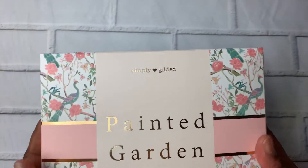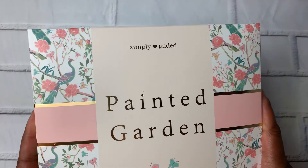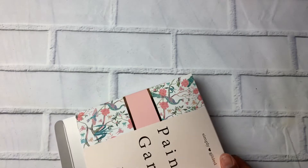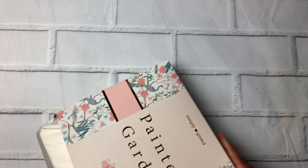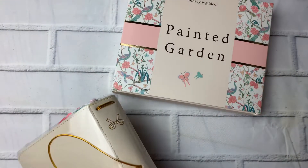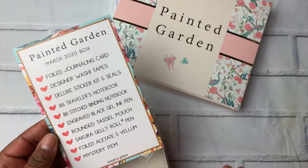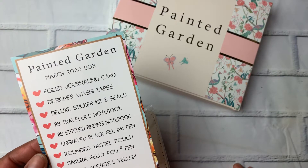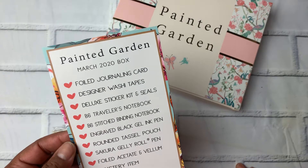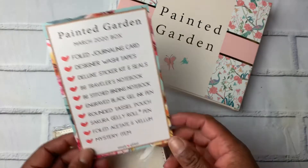The theme this month is Painted Garden. I'm not super big on the peacock floral thing, but we'll see. I was excited about the washi when I saw it on Instagram. Here's what is in the box: foil journaling card, designer washi tape, deluxe stickers and seals, B6 traveler's notebook, B6 stitched binding notebook, engraved black gel ink pen, rounded tassel pouch, Sakura Jelly Roll pen, foiled acetate and vellum, plus a mystery item.